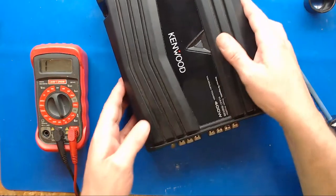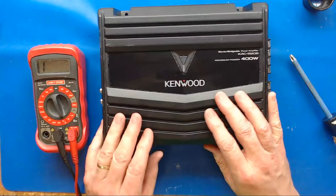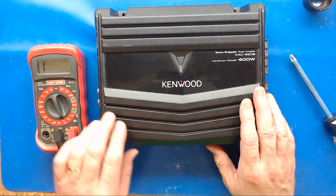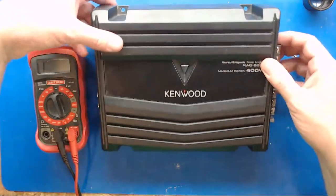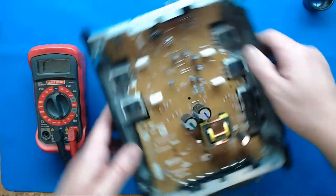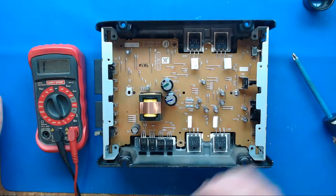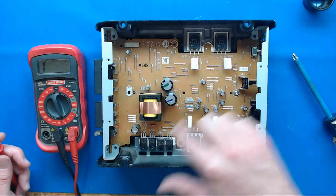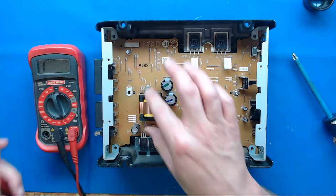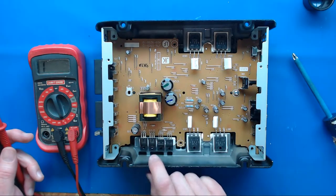I went ahead and took a bunch of the screws out. What this amp was doing was pretty simple - you'd hook up the power and I hooked up a test speaker after taking the bottom off and looking. We continue the test - you would take the bottom off to get at the FETs and transistors in the output stage. And here's your input transformer for the power supply.